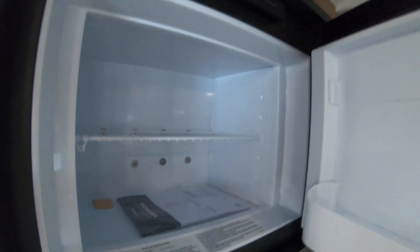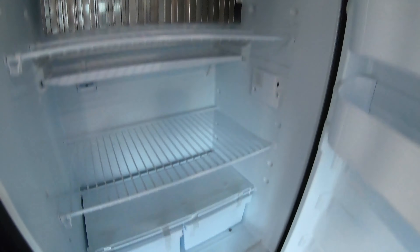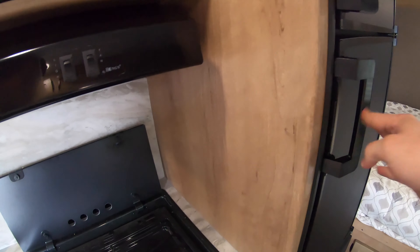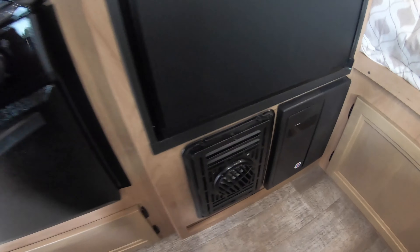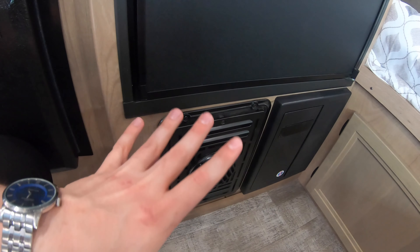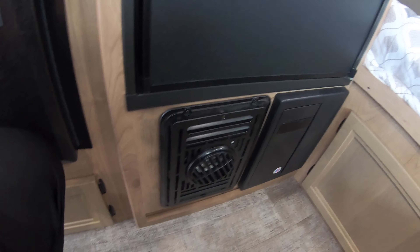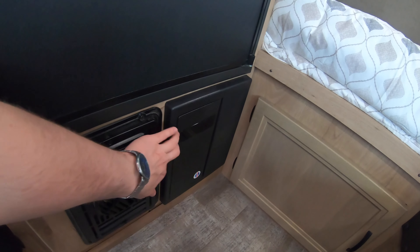There's a really good-sized freezer and refrigerator here. You have your heat exhaust up off the floor, so you don't have to worry about your exhaust vents being on the floor and getting all filled up with dirt. You've also got your fuse box here.